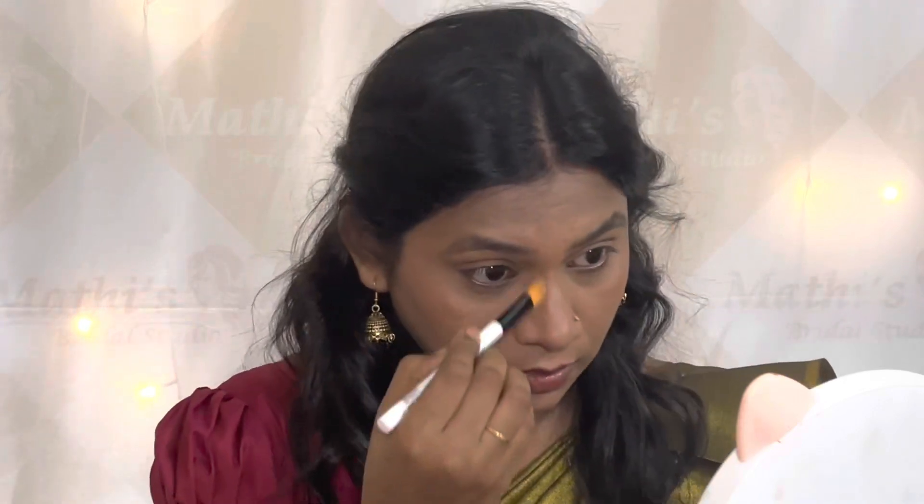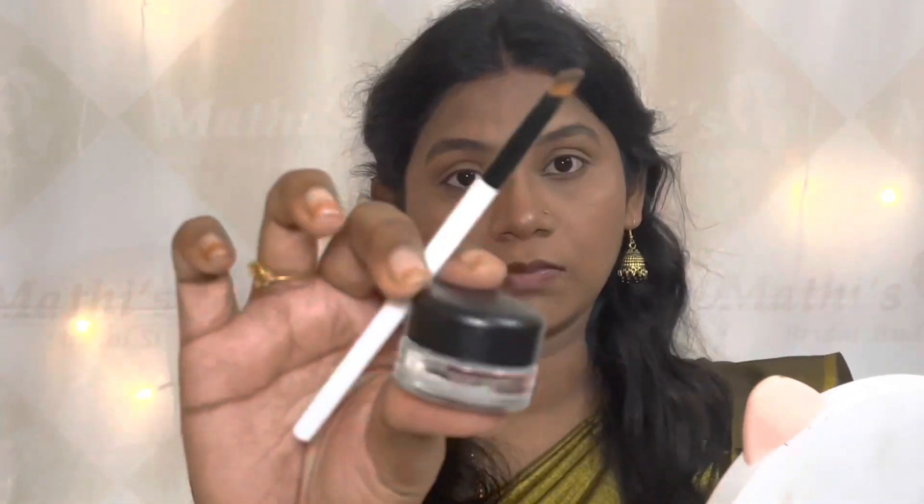In this video, I will apply blush, contour, and eyeshadow using a Profusion Cosmetics palette. I will apply a light and subtle look, using a paint brush — using a blush color as a highlighter and a bronzer color as a contour shade.